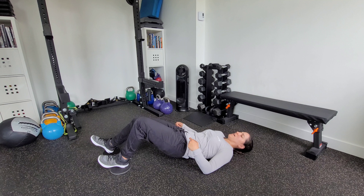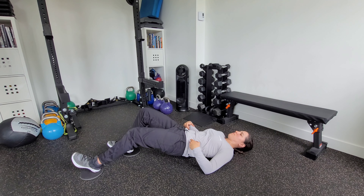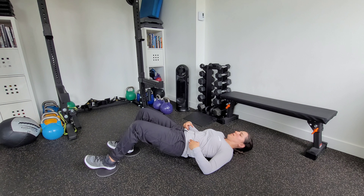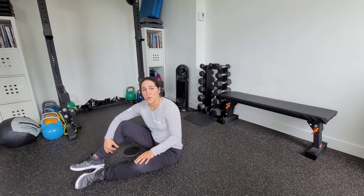The whole time, keep your pelvis nice and level with minimal shifting back and forth as you control the motion. Nice and slow and controlled — you should feel quite a bit of hamstring throughout that movement.